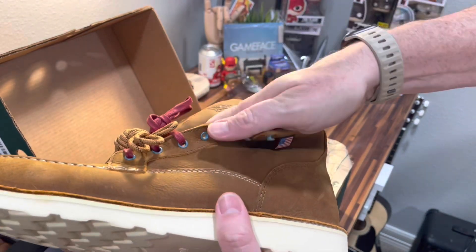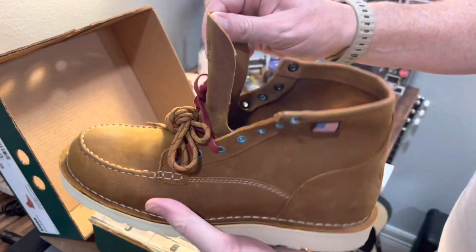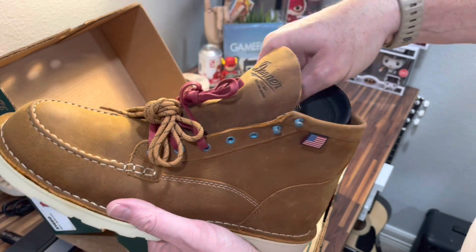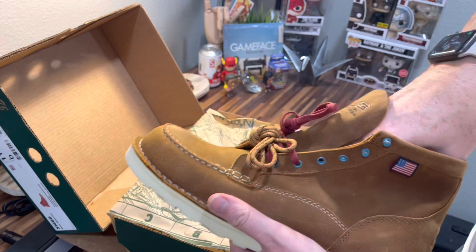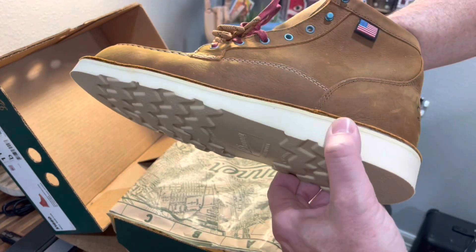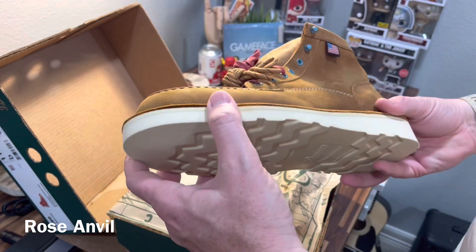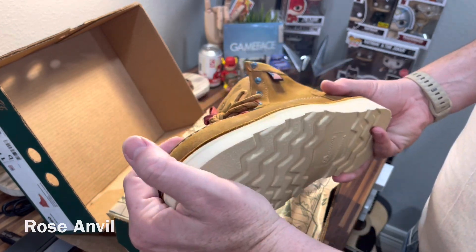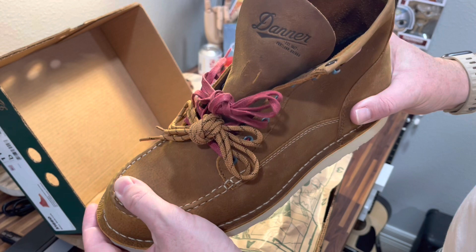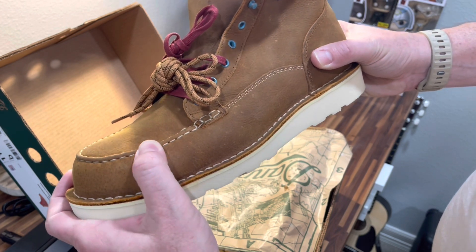The leather is super soft — I don't know if you can tell, but look how easily it folds. It's way softer than the Red Wings. There's the OrthoLite insole inside. You can see the welt — that's what it's called — and if you search boot reviews on YouTube, there are channels that cut these open. The leather is super soft up here, and while it's not a steel toe, you can feel there's a cap in the toe that runs around like this.